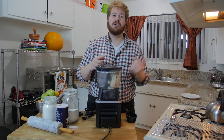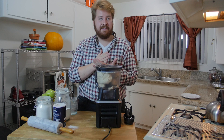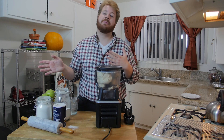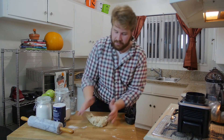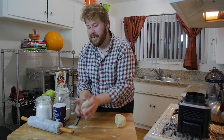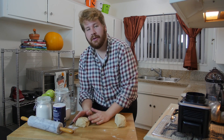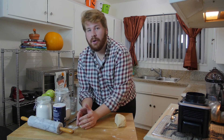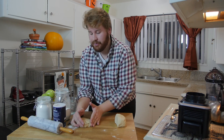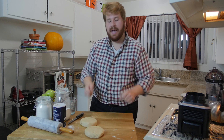Once it hits that stage, do not add any more water otherwise it'll be too much and you're gonna have to start all over. Now we're gonna put it down on the board, push it together, divide it in half, make it into little round discs, saran wrap them and put them in the fridge for a couple hours to cool and get firm. This recipe makes two pie crusts but for the apple pie we only need one — wrap the other and freeze it for up to six months.